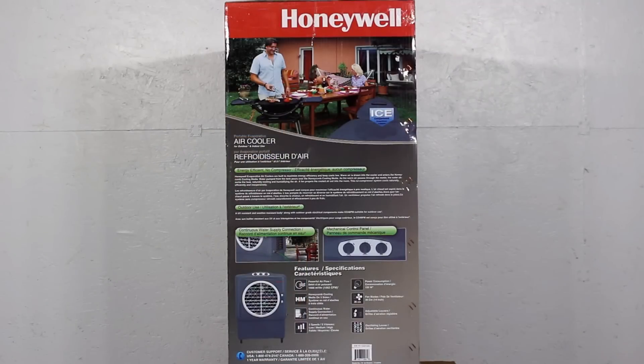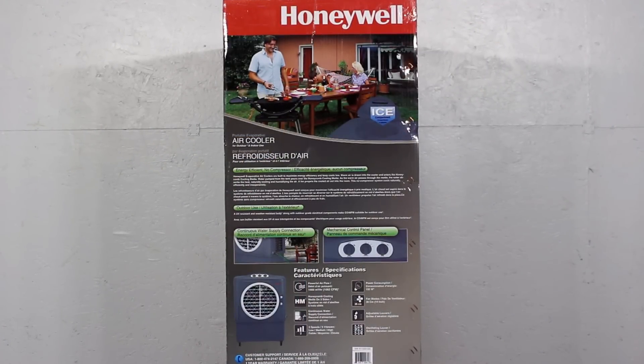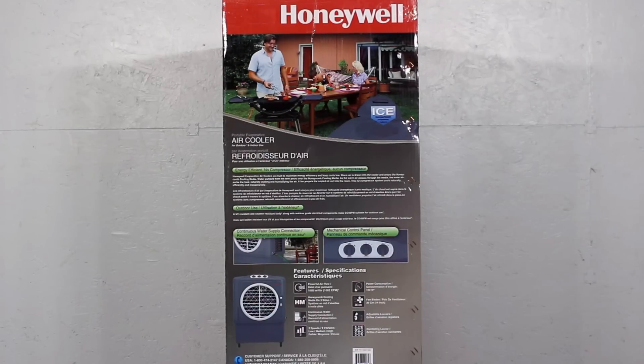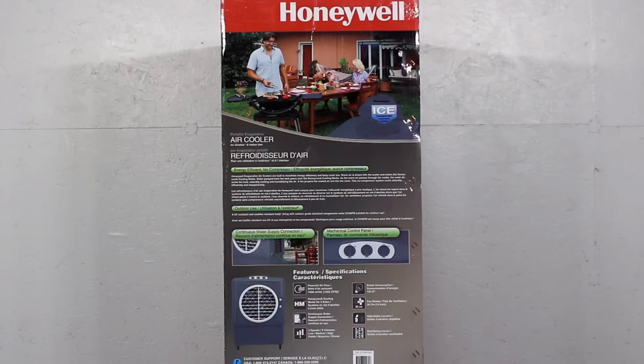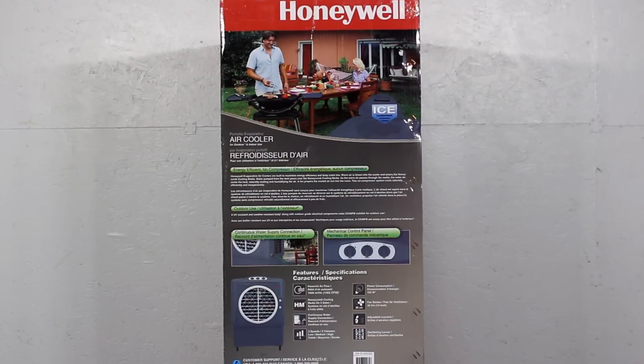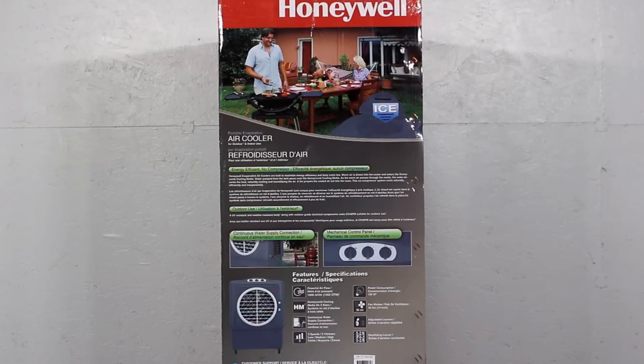This model has a continuous water supply — all you need is to hook up a garden hose. There's a top loading ice compartment that's optional if you want to use ice. It's also great for keeping the bugs away just with the fan. Energy use is very low, almost equivalent to a 150 watt light bulb, so it barely takes any power.